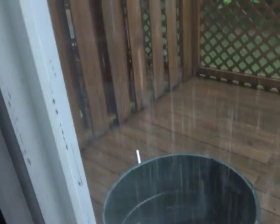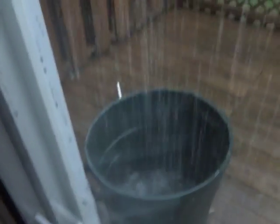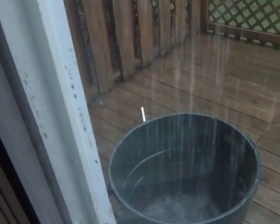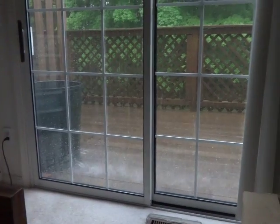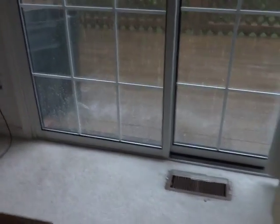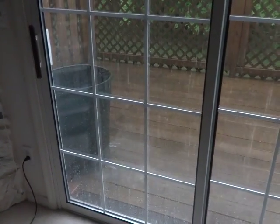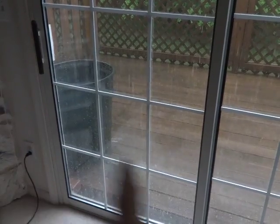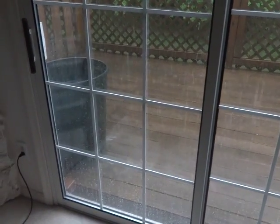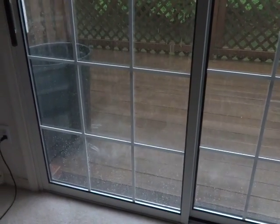The PVC pipe looks like it's coming out there. It had some leaves in it, so it wasn't working before — I'll make a note to keep an eye on that. The deck is flashed properly from about there to there, but from there to there it isn't, so all this overflow is probably okay. I'll have to check out underneath to see what's going on.